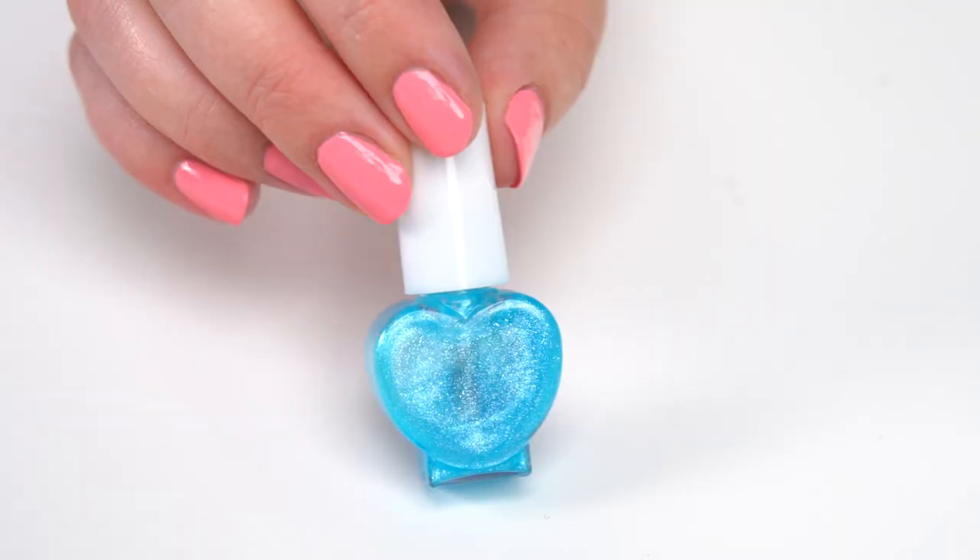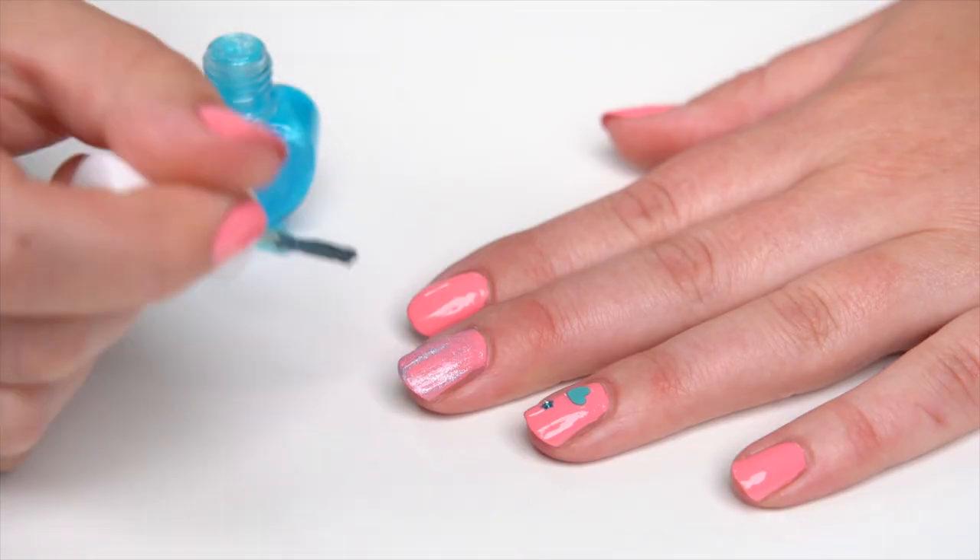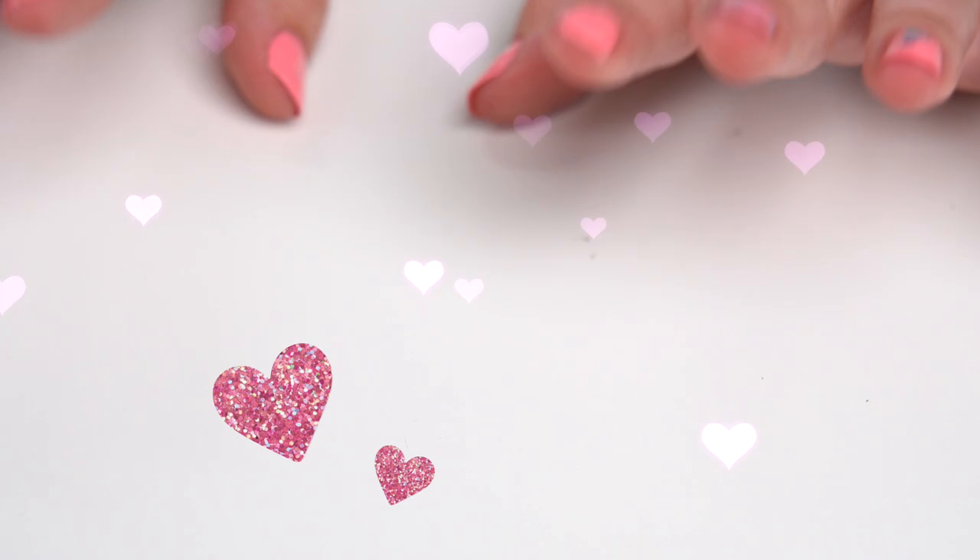To apply the shimmer nail polish, just repeat the same steps you did for the pink polish. It's as easy as that!